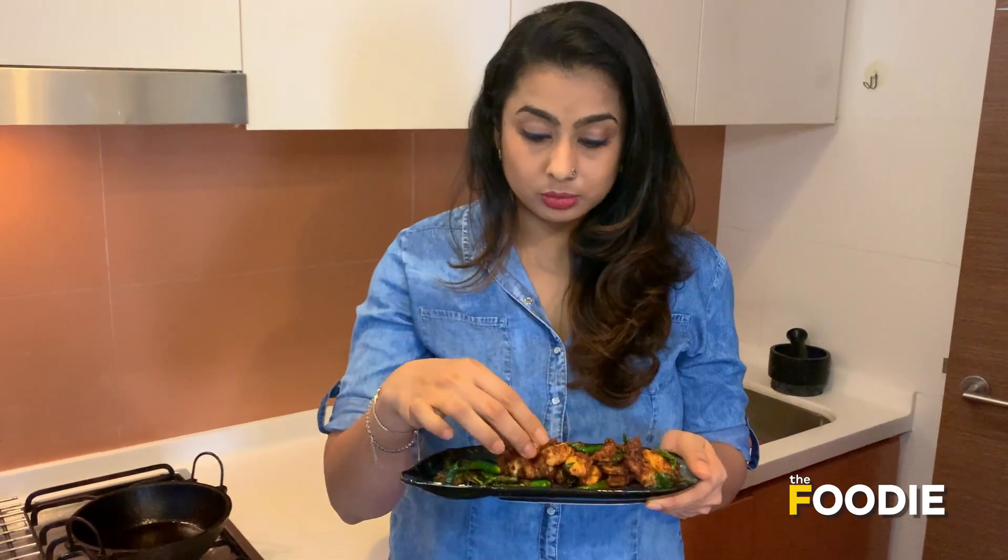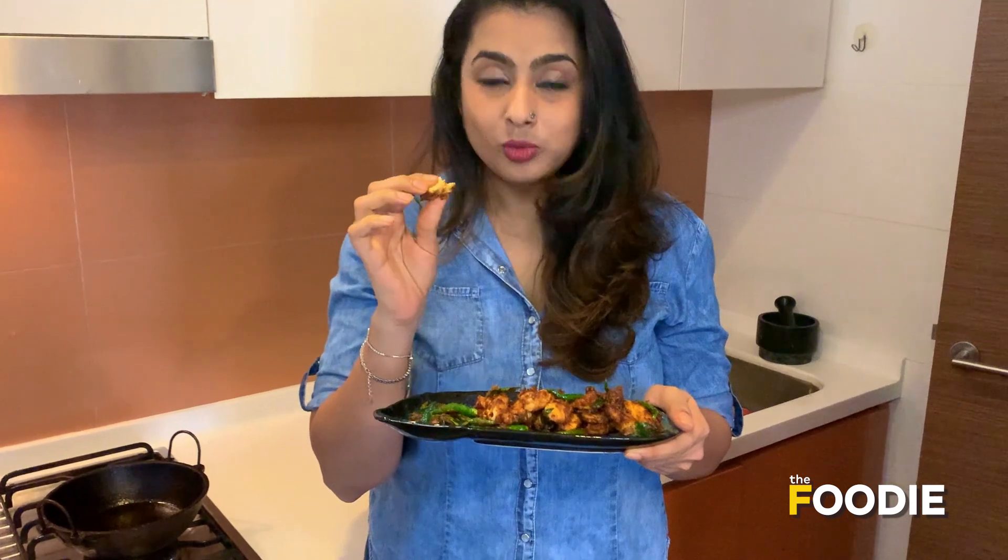It was that easy — everything in one bowl. Just fry and enjoy. That's how the fried chicken is finished today. Enjoy!